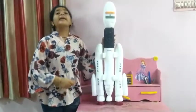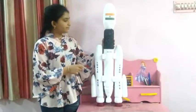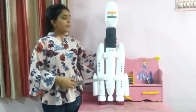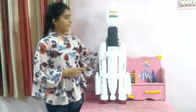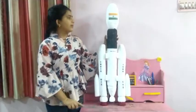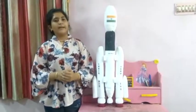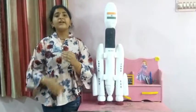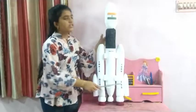The height of the rocket is 142 feet or 43.4 meters, and the diameter of the rocket is 4 meters or 30 feet. The weight of the rocket is 640,000 kg. The payload capacity to LEO (Low Earth Orbit) is 10,000 kg, and the payload to GTO (Geostationary Transfer Orbit) is 4,000 kg. It consists of three stages.